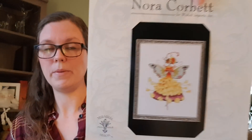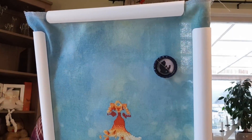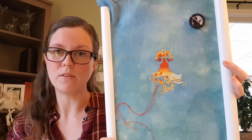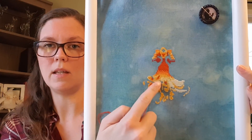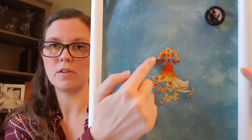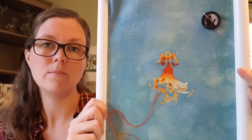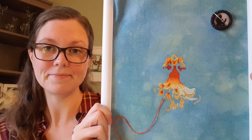Then we have Nora Corbett's Buttercup. I have been stitching on her and I absolutely love how she's turning out on this fabric — absolutely gorgeous. I am switching between stitching on her skirt and the upper part of her body. I'm thinking about stitching her skin one over one, but it will be a first time, so we'll see about that.